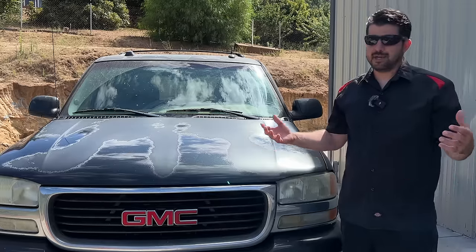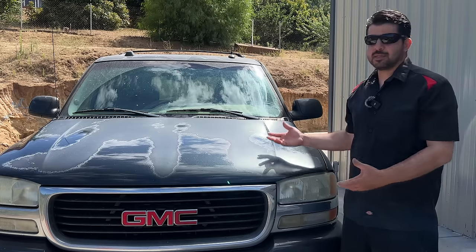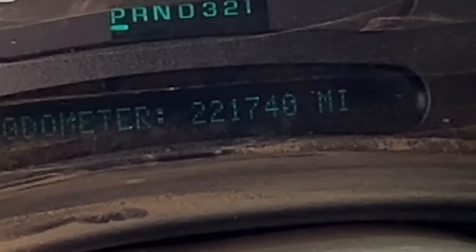We're going to be able to do this by cutting corners. Now, even though we're going to be cutting corners, I have no doubt that this paint job is going to turn out pretty good. But the reason why I'm cutting corners is because this is an '04 truck with 221,000 miles on it.